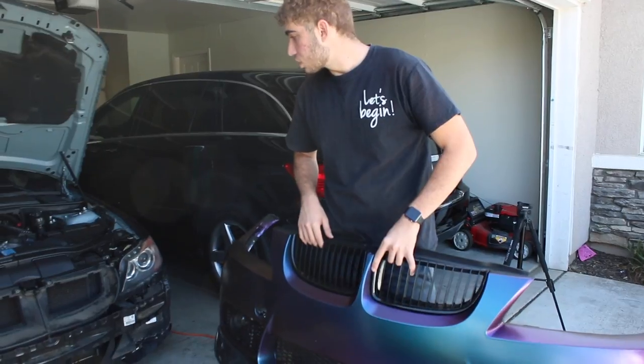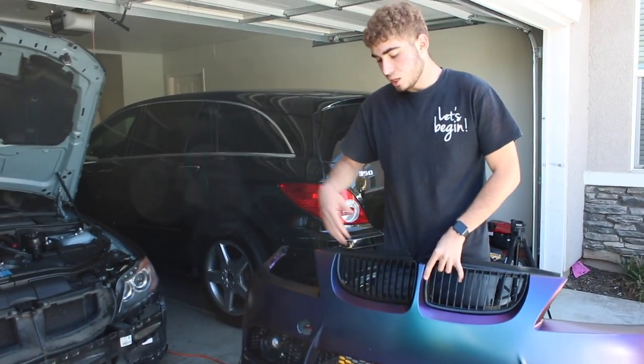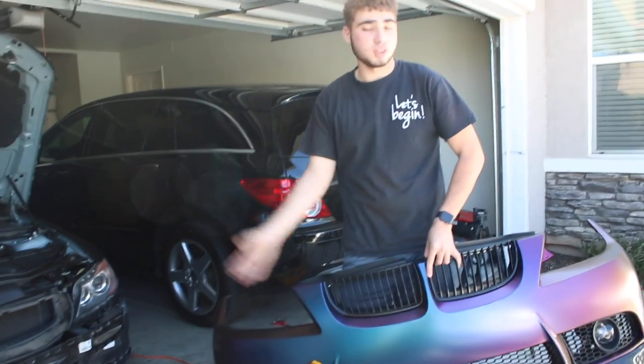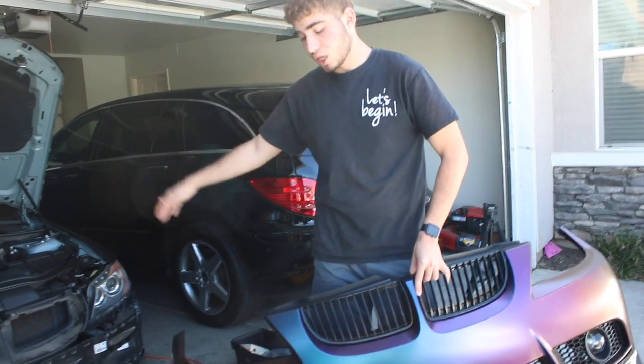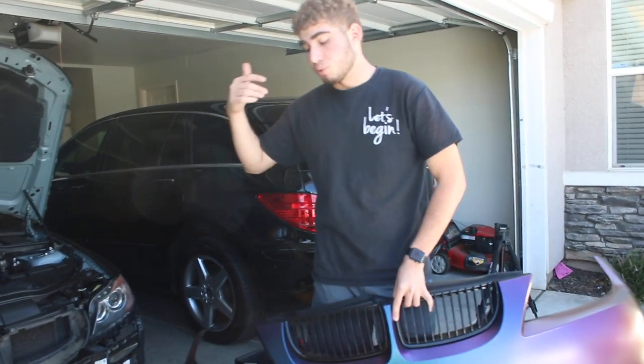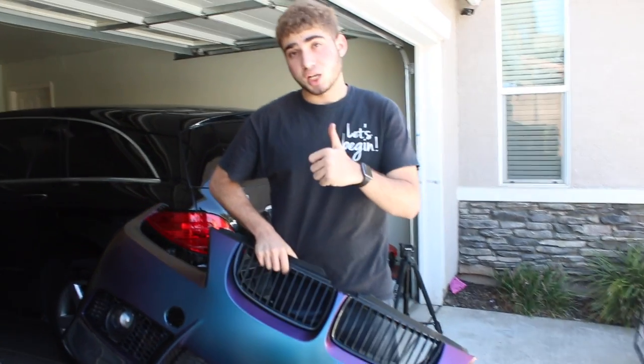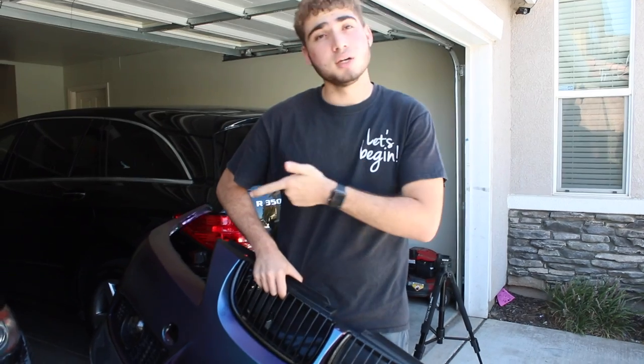I have a few other videos coming up so stay tuned. The reason why I'm not showing you guys the bumper on the car is because I can't really drive it at the moment — I'll let you guys know in a few videos to come. But if you did enjoy this video and you found this lip installation helpful and you liked it, smash that like button.